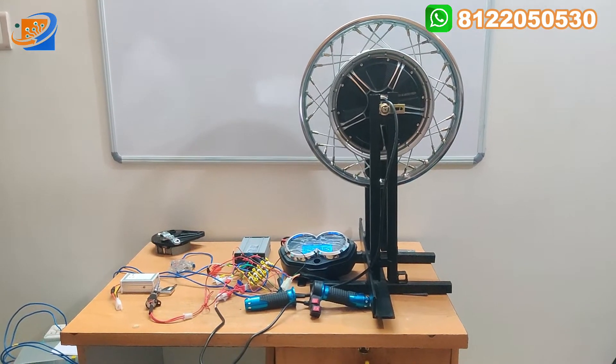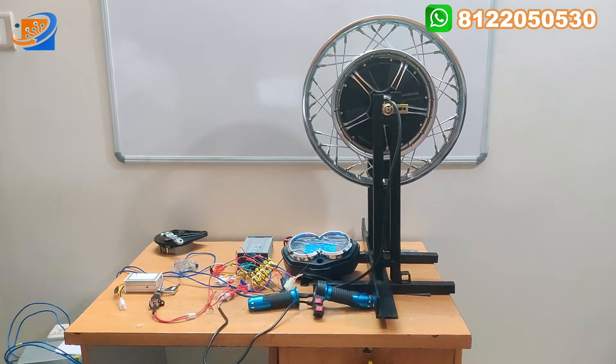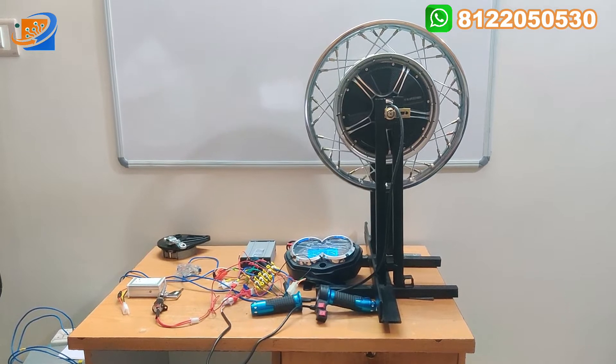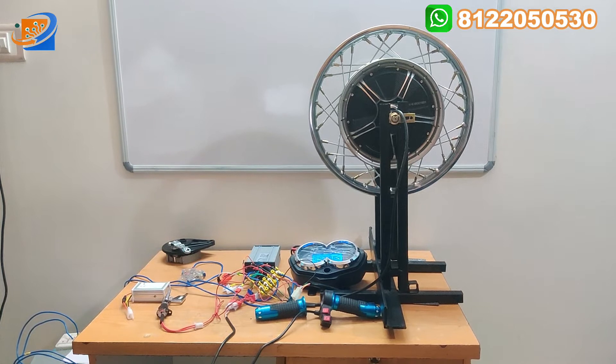Hi, hello, welcome to Shree Electronics and Embedded Solutions, Kaim Batur. Now we are going to see an interesting topic: a 48 x 60 volt, 16 inch, 1000 watts hub motor for XL Super kind of activities.